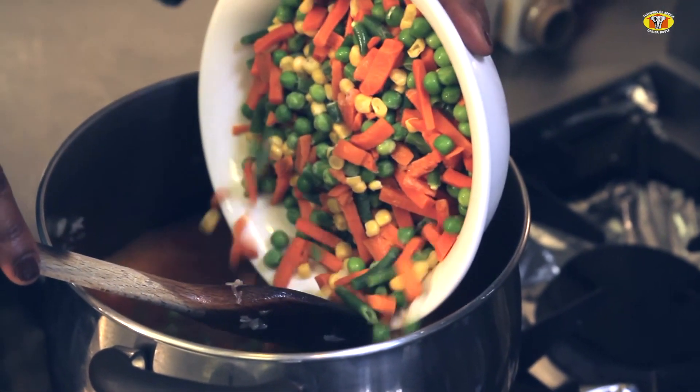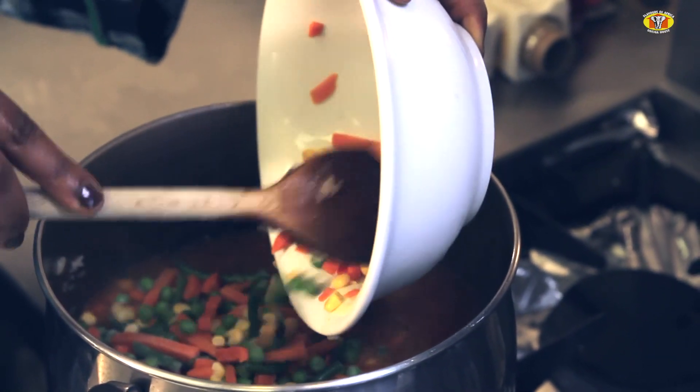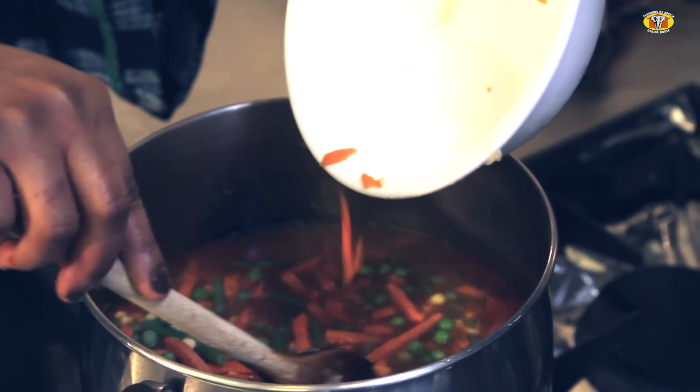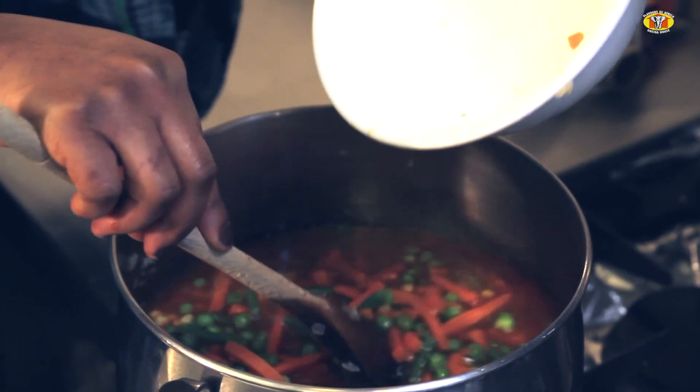I will then add the mixed vegetables — just a medium-sized bag of frozen mixed vegetables. I will level it and allow it to steam through.